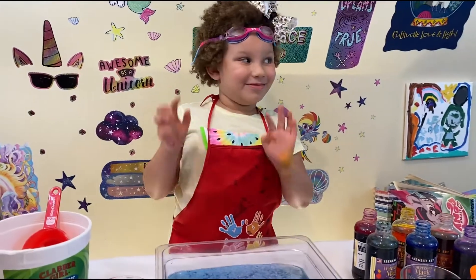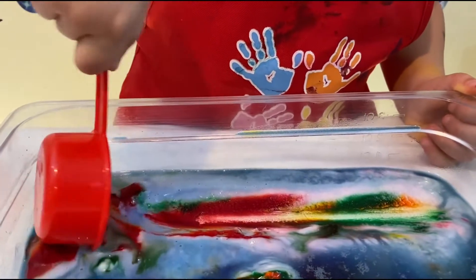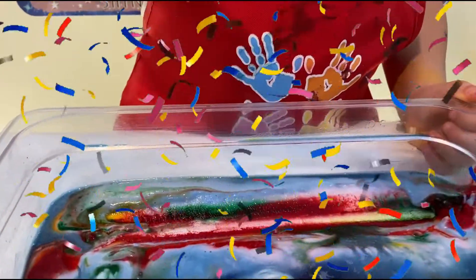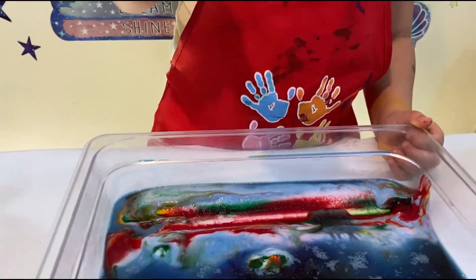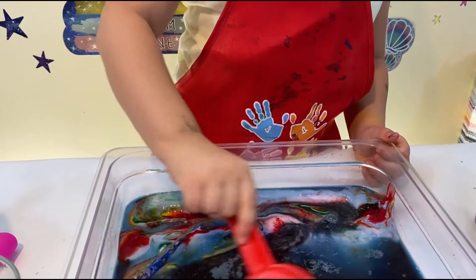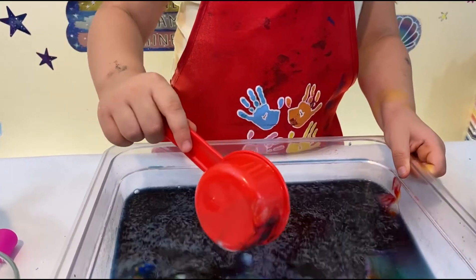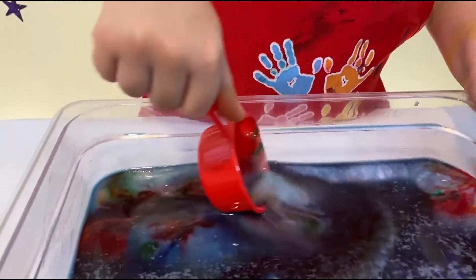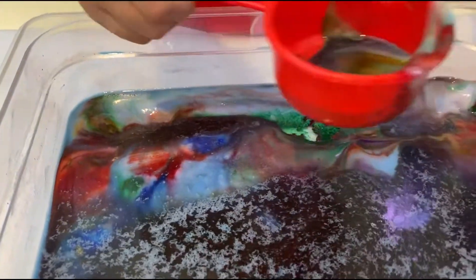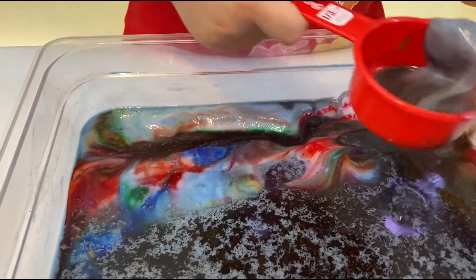I would eat that color but it's not for eating! Let's dig to see the color under this. Whoa! That's super duper cool! Look what's under here. Look at those colors! So cool! These are rainbows! This is the best day! Oh my gosh, this is so cool!